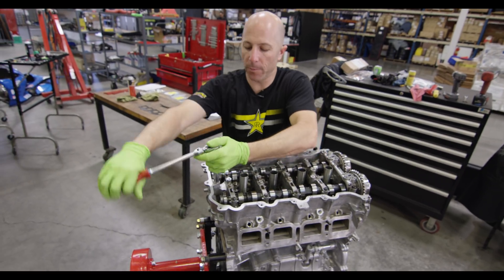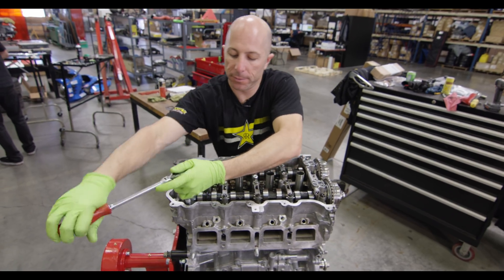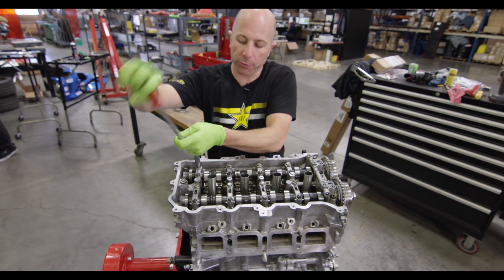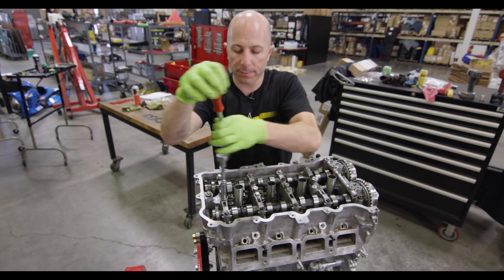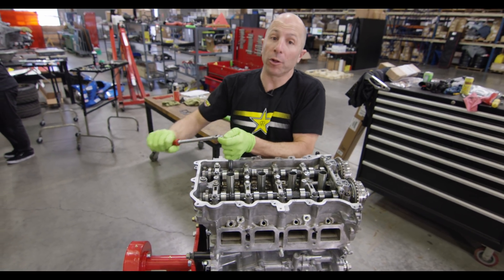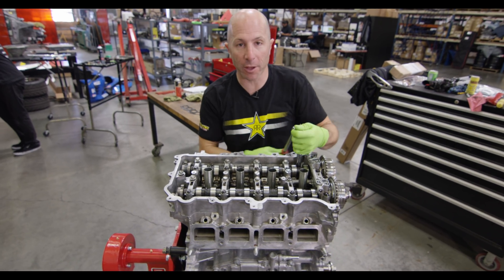It's all held down by silicone, so once I get it loose it's gonna pop up. It's always a scary part because the valve springs are so stiff, and you're always scared you're gonna break a cam or the girdle. I've actually had one break, but that was one of the other guys pulling it apart, not me.